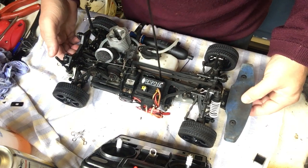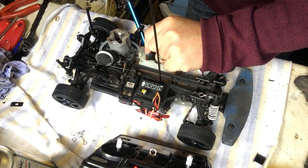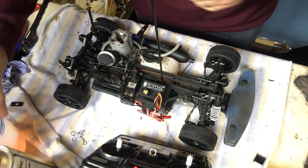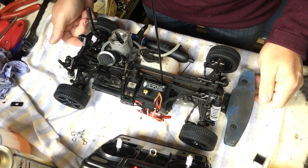So it's pretty much ready to start. The first thing we need to do is put some fuel in the tank. I use 20% nitro fuel, just to make sure it's okay, which is certainly a good mix for most nitro engines.